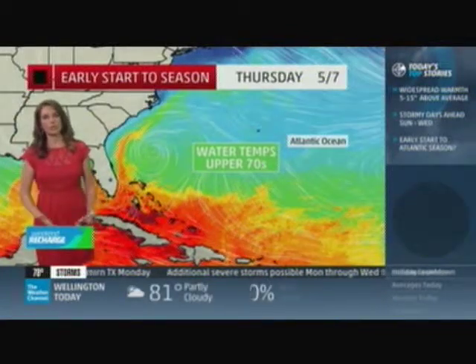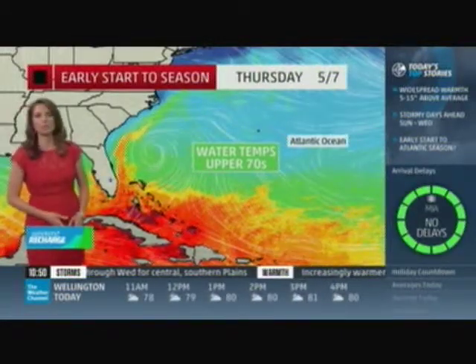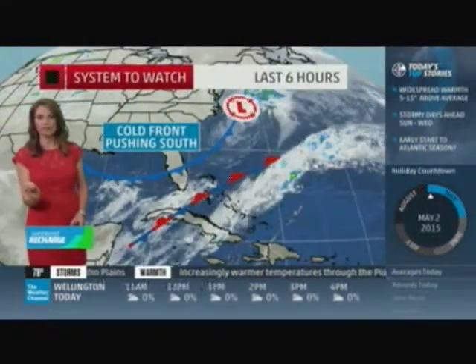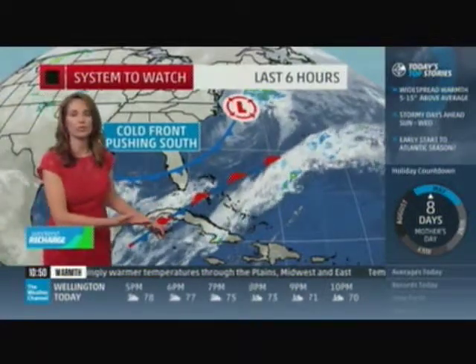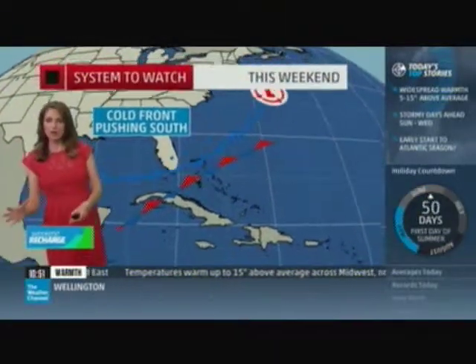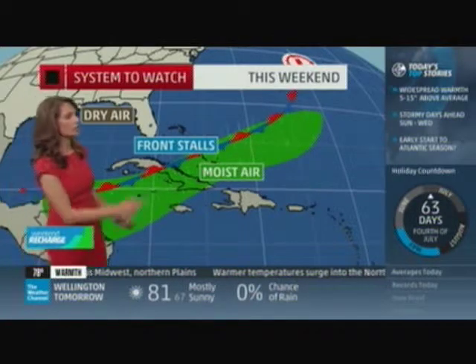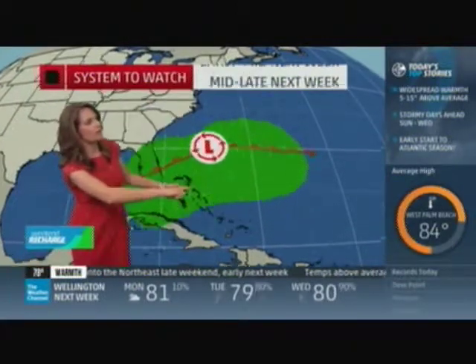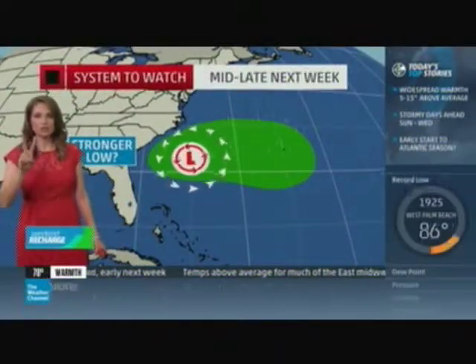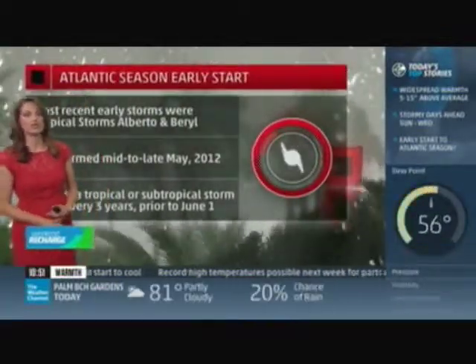Water temperatures are into the upper 70s — sea surface temperatures slightly above average for this time of year. We have a front coming down through Florida, plus a stationary front that hasn't moved much. At the early part of the season, these boundaries can serve as a starting point for an area of low pressure. Models show one version weaker, one stronger — but regardless, we could be looking at at the very least some beach erosion and rip currents along the southeast coast. Keep in mind, it is not too early to start looking at the tropics.